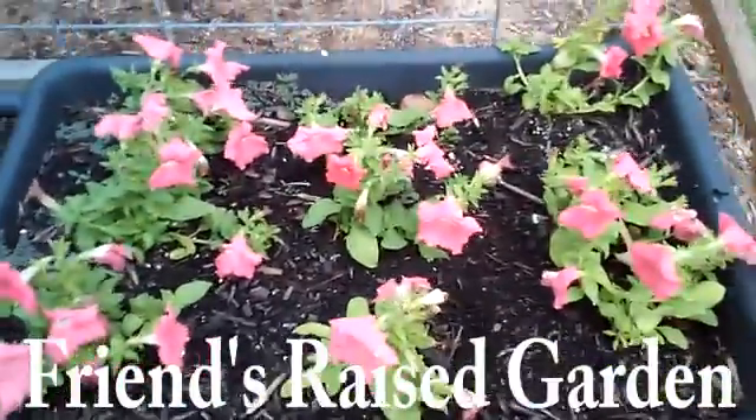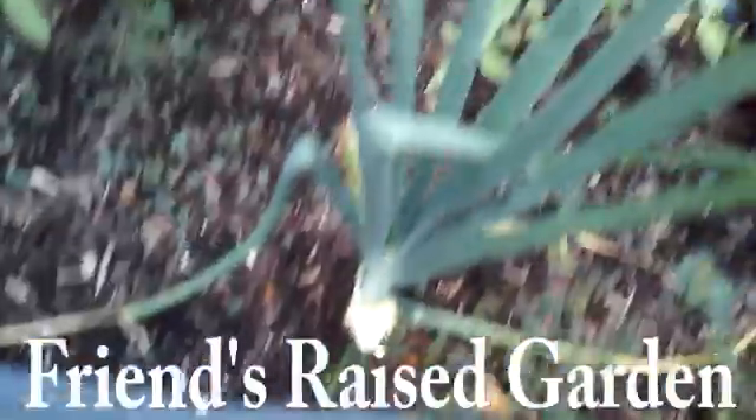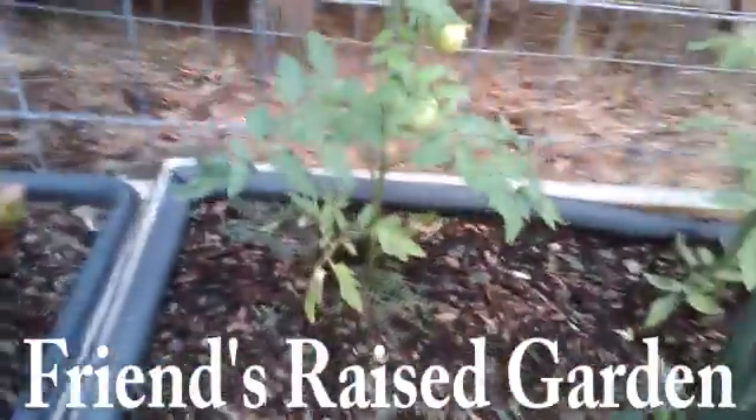I slipped away from the party to record my friend's garden. Looks like we have a big onion in there. Some tomatoes. Yum, tomatoes.